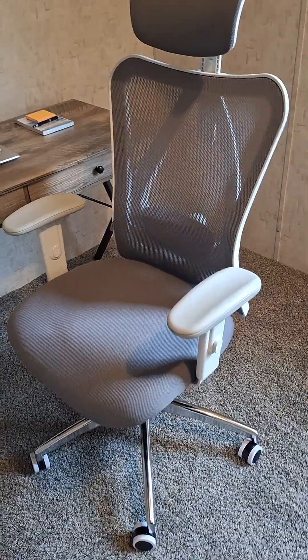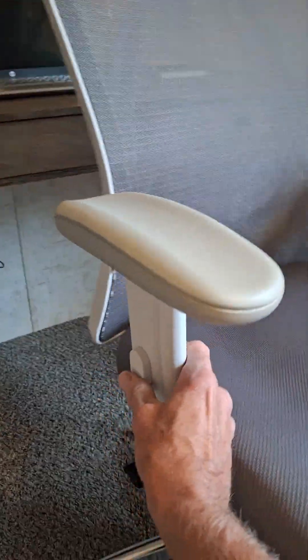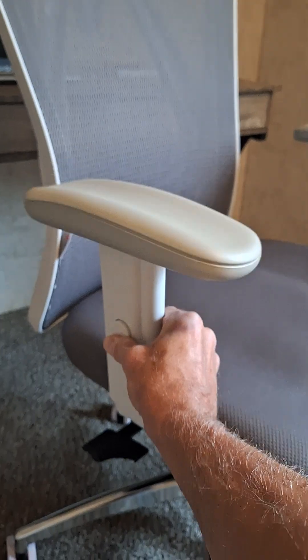We've had this now for a little bit and it is comfortable. The armrests do move up and down.